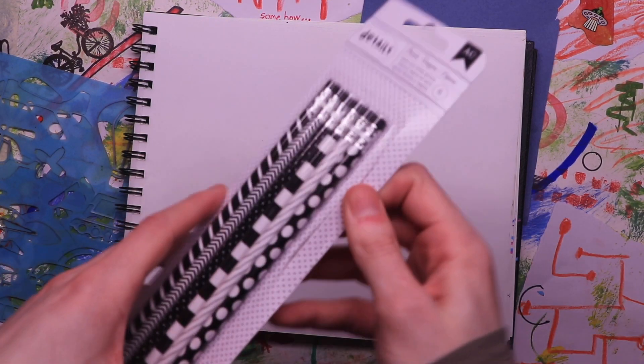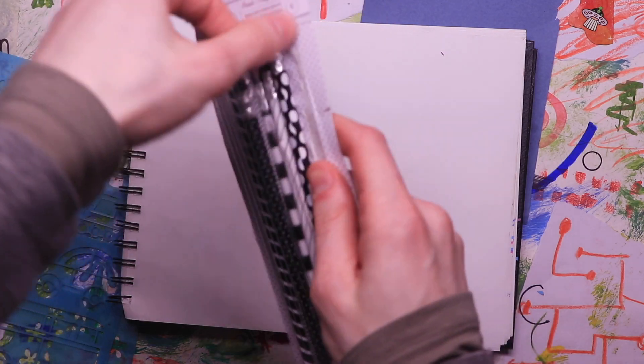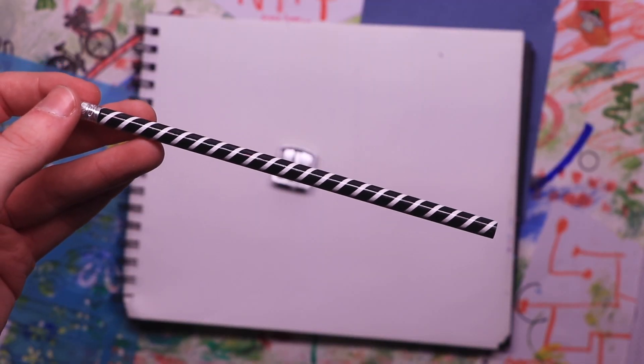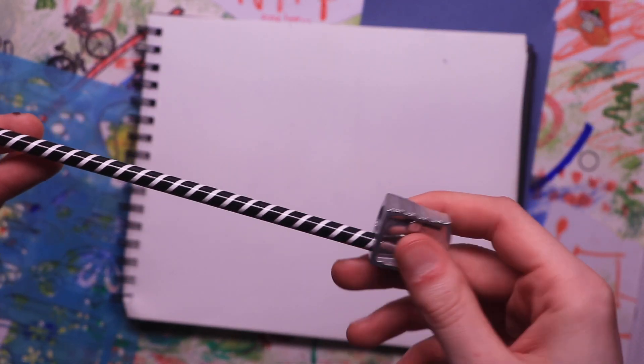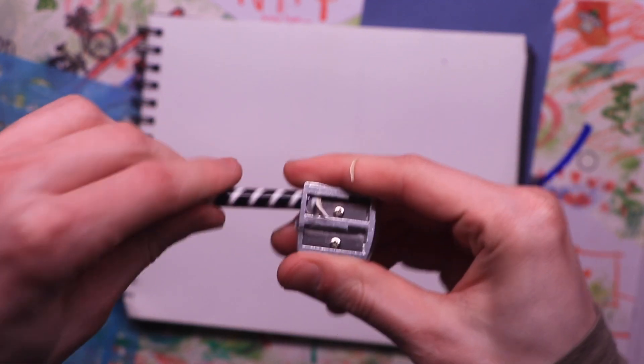Alright, wow, it's already that time again. Art Mondays, as I've come to call them. Might need a better name eventually, but it gets the job done. This is number four, which is surprising. It felt like it hasn't been that long, but it has, I guess.